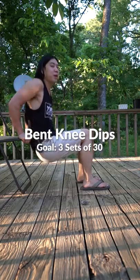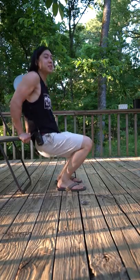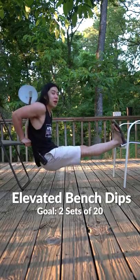You'll also want a bench or chair for the earlier variations. You can start off with some bent knee dips. The further out your feet, the harder it is, and the closer your feet, the easier it is. Until eventually you should be able to do them with your legs straight. And then you can try them with your feet elevated.